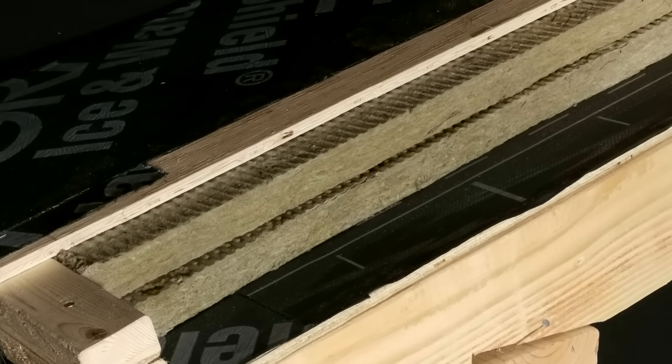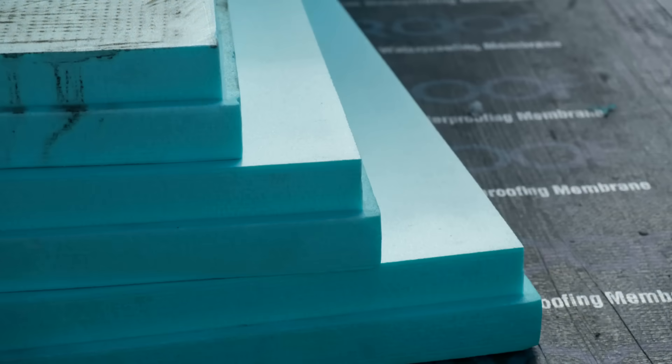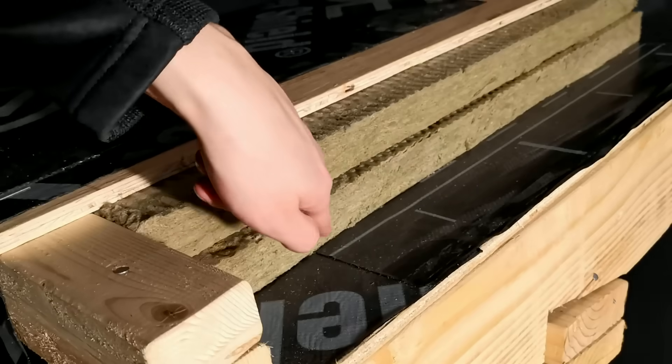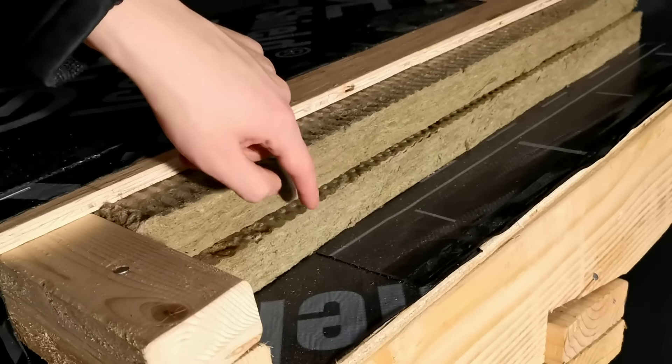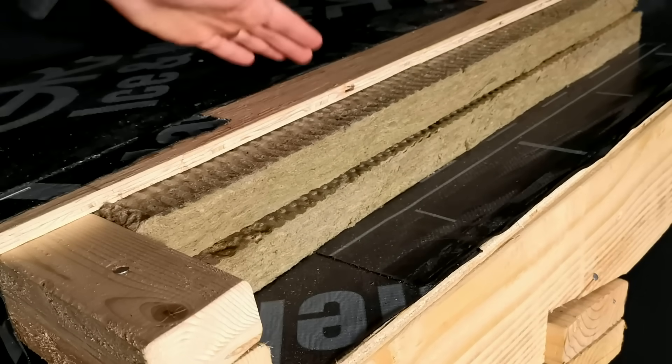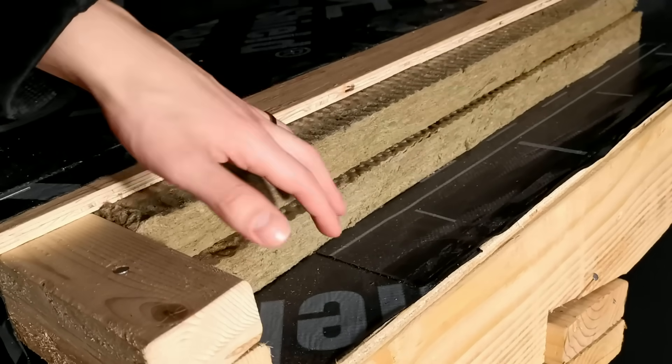Next, we have our rigid insulation. We can use any rigid insulation of our choosing — in this case, we have Rockwool Comfort Board, but you can absolutely use XPS, poly-iso, or wood fiber insulation. Ideally, we want to make sure that we have two layers of rigid insulation with staggered and offset joints to prevent convective loops and heat loss at the seams, as well as the telegraphing of the seams on the roof covering.